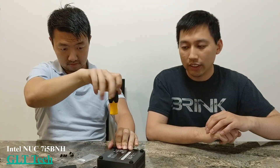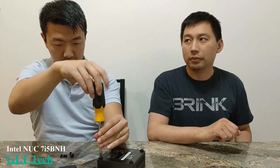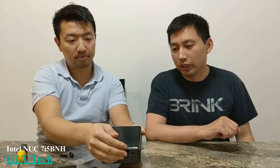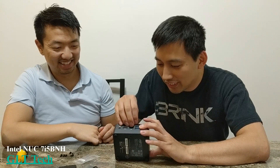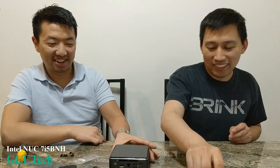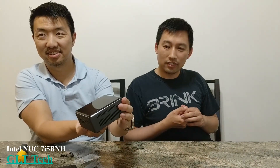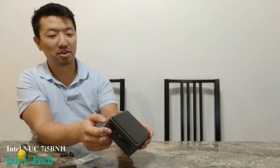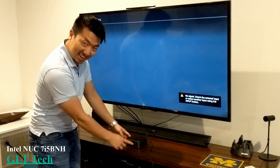Do you have anything on your SSD? This is actually an old system — we can probably just pull it up and see. Okay, there we go. So there you have it — the Intel NUC. Oh, it actually has an SD card slot on the side. Okay, go ahead — hit the power button.